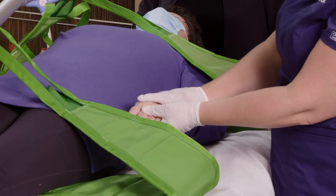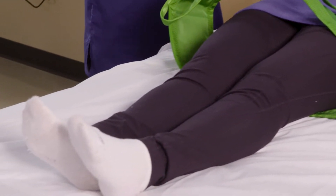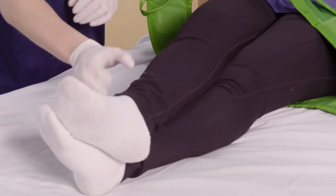Before turning the patient, we're going to tuck the patient's hand under on the side toward which she's going to turn, and we're going to cross the leg over on the opposite side toward the side she's going to turn.